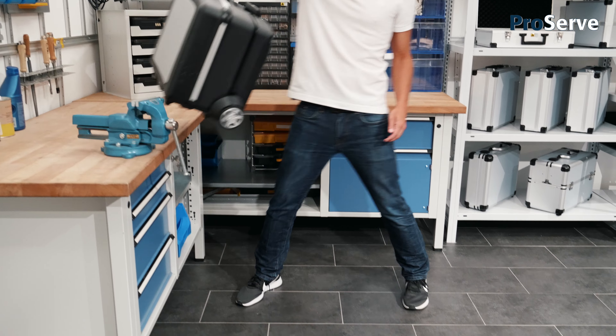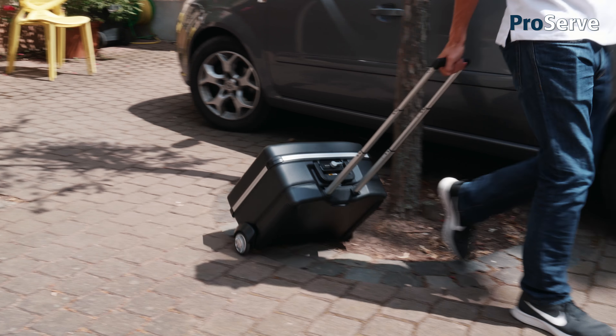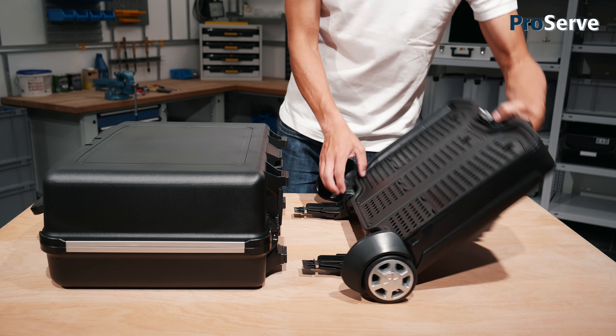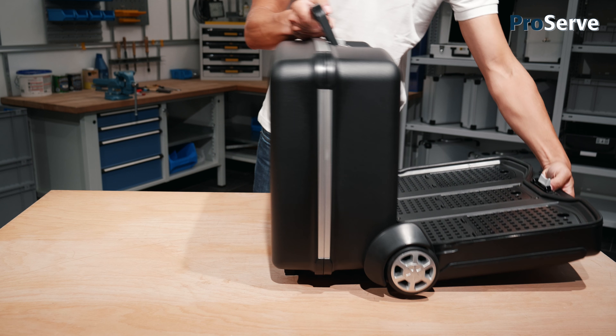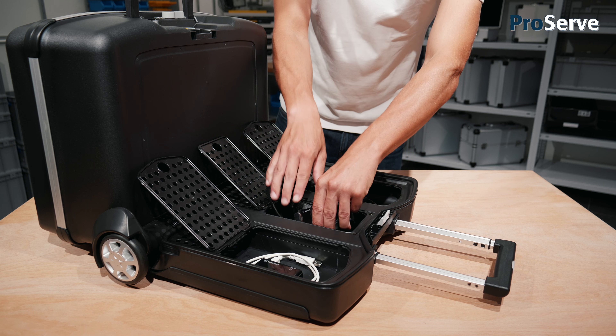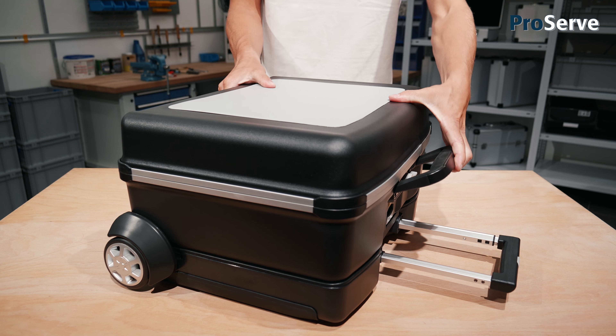It is extremely breakage resistant in everyday use and therefore outperforms conventional service cases with ease. The tightly closing trolley is available as an onboard removable unit or as an accessory item. It offers plenty of extra storage space so that tools, sensitive measuring devices, tablet computers and other equipment can all be carried together in the same case.